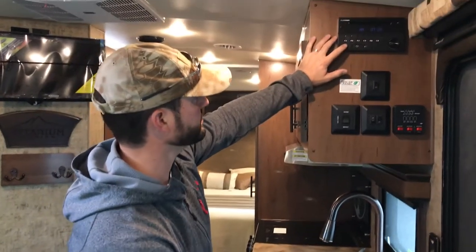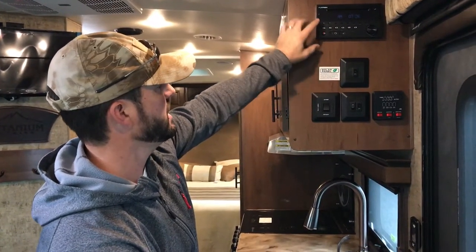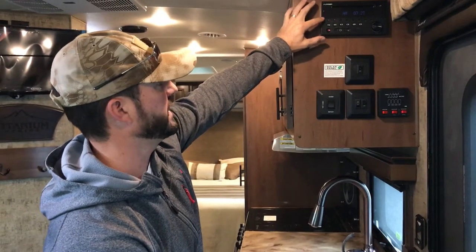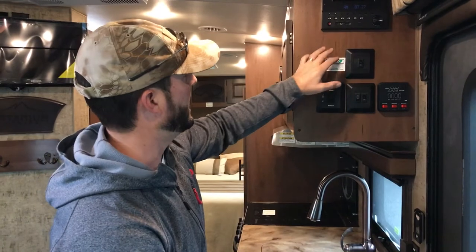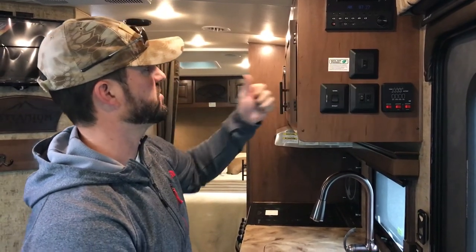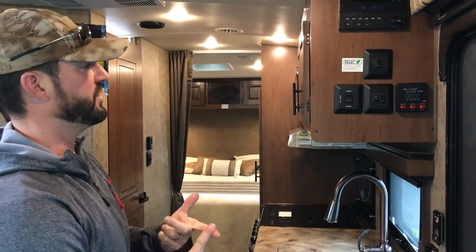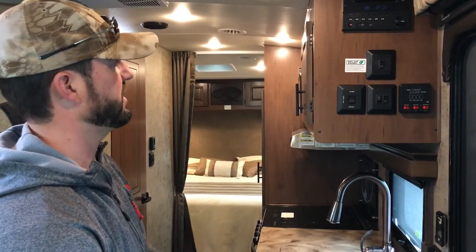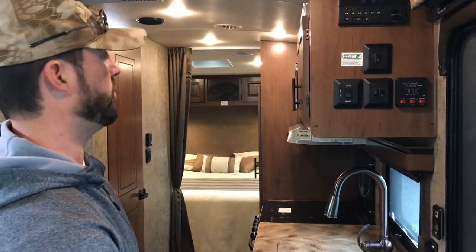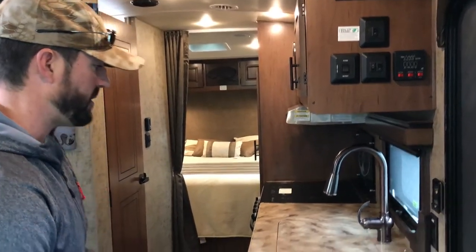The stereo is up here. It has zones one and two — one is inside, two is outside — and you can play both at the same time. This unit does everything: regular DVDs (just not Blu-ray), Bluetooth from your phone, CDs, all that stuff. You can put a movie in and it'll go right over to the TV. We'll do a whole separate video on TV and DVD and things like that.